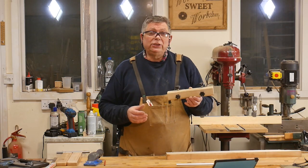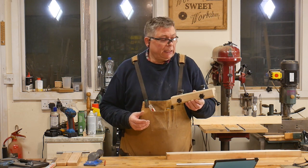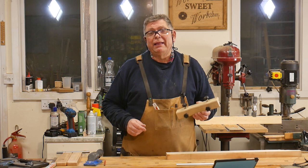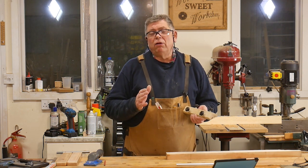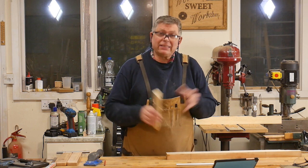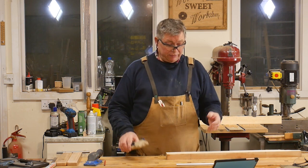Making a honing jig like this is not technically difficult, but there's something that we must take into account right at the very beginning. And that is, what angle are we going to hone at? And the answer to that question will depend on your knives.